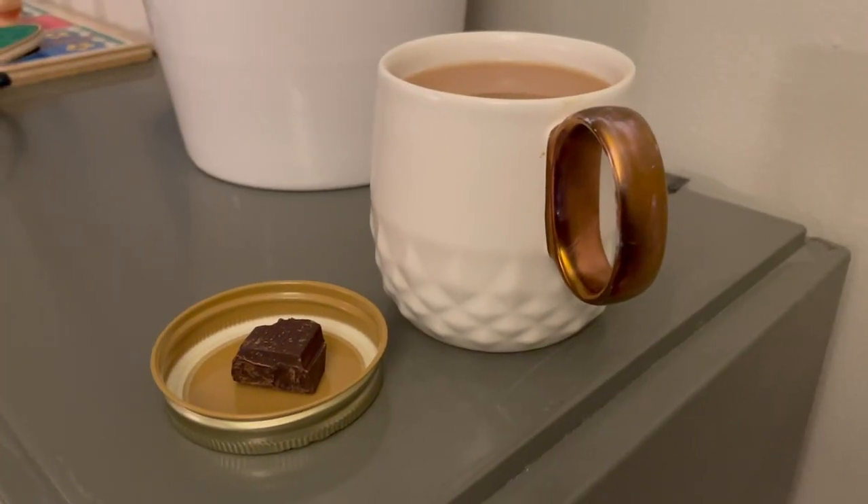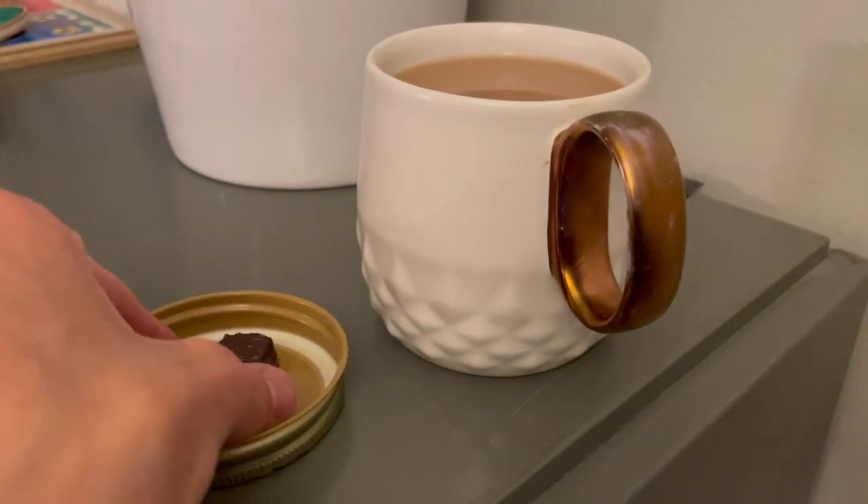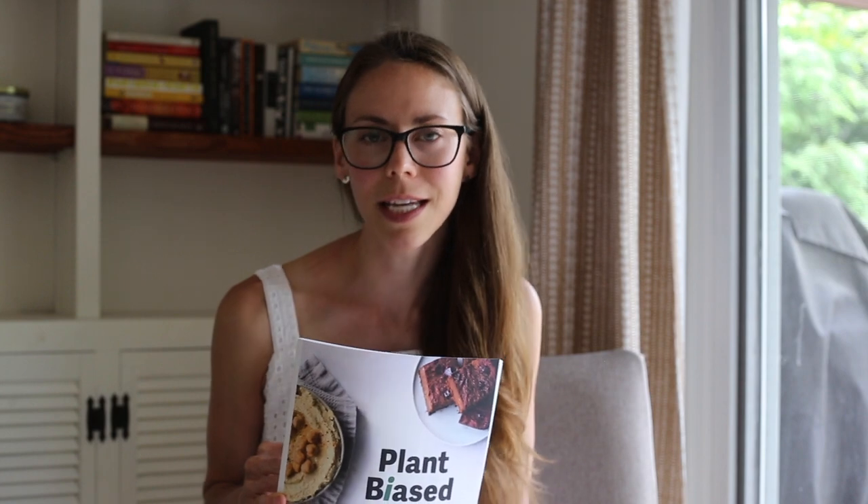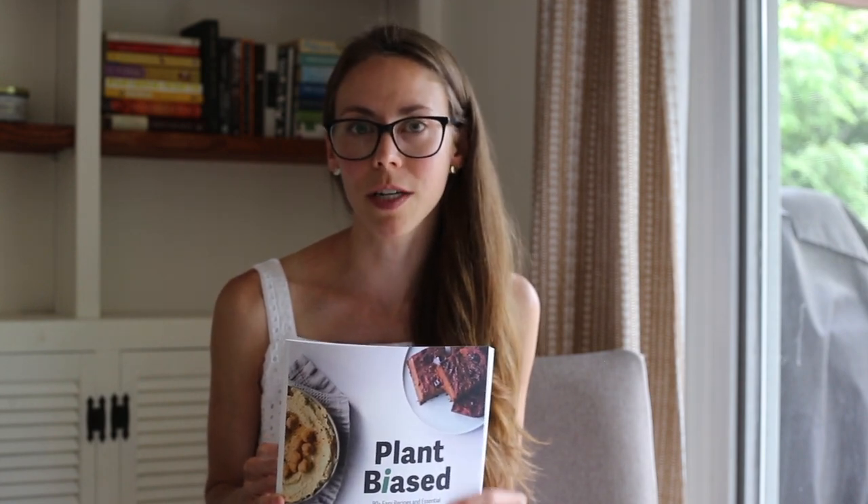Because I had barely had any chocolate today, I ended the night with a big square of dark chocolate and some tea. If you're looking for more plant-based inspiration, be sure to check out Vegan Michelle — I'll link her YouTube channel, cookbooks, and contact info in the description. She's also filming a 'what I eat in a day' video today making a couple of recipes from my 'Plant Biased' book, so go check hers out and leave a comment letting her know I sent you. See you guys very soon — bye!